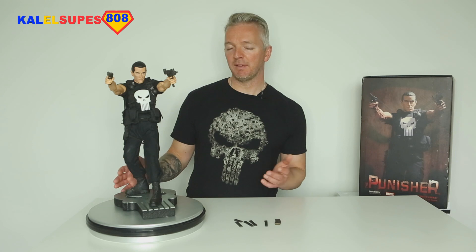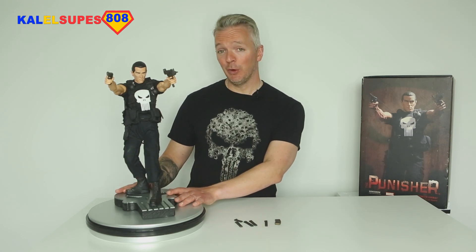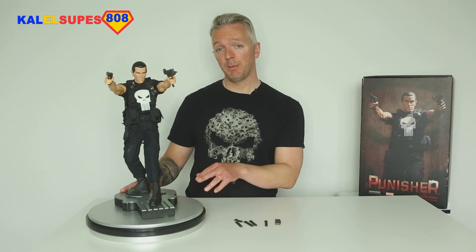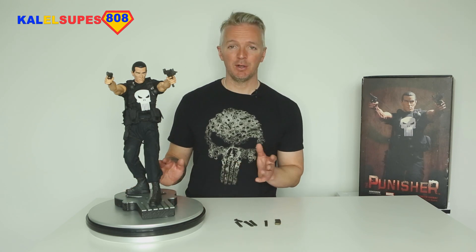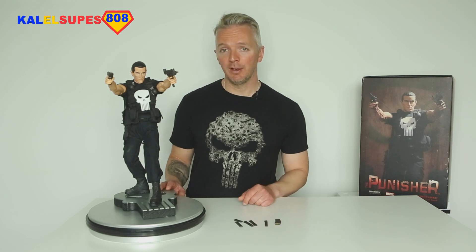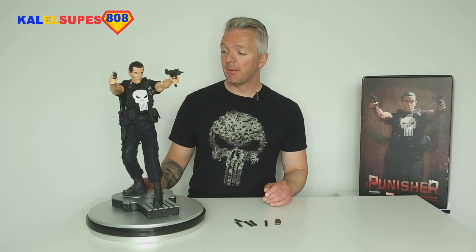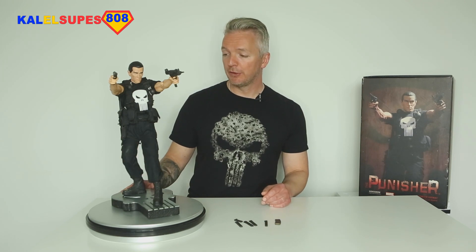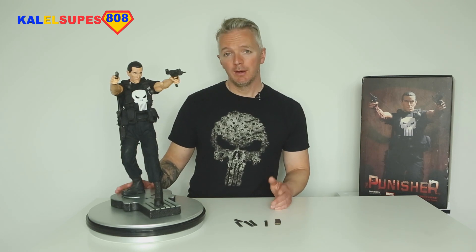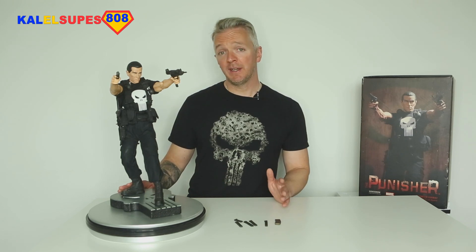When he's displayed like this it's just fantastic. I think this is one of Sideshow's better Punisher pieces — I prefer it to the other two Premium Formats. But my favorite Punisher statue to this day is still the Comiquette, and I'll post a link to that video at the end. Just a really well-done statue from Sideshow's OG glory days.